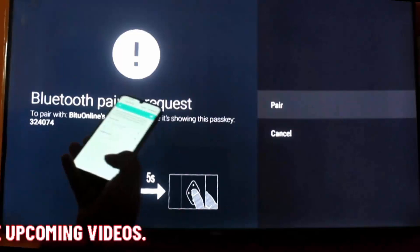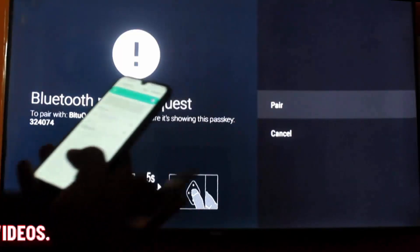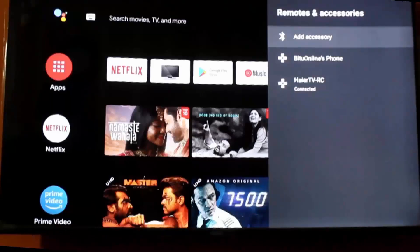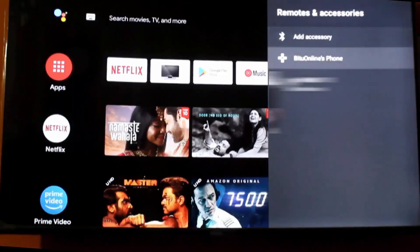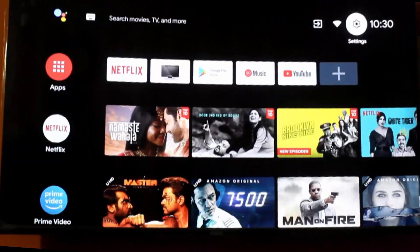Select pairing on your TV and also on your Bluetooth device if the device doesn't have auto-pairing capability. As you can see here, my phone is now connected to my TV.